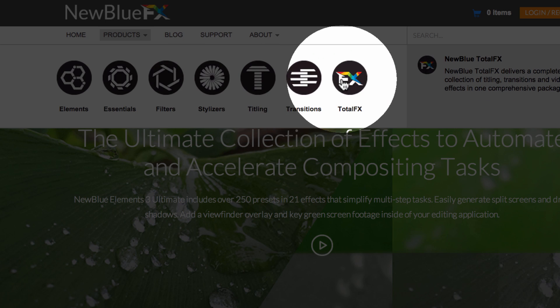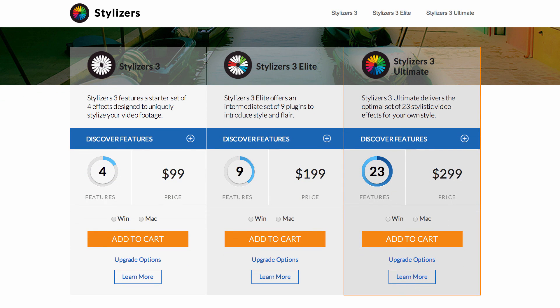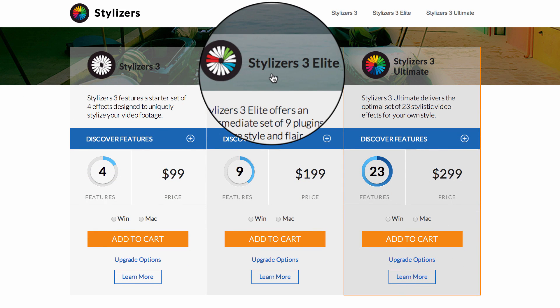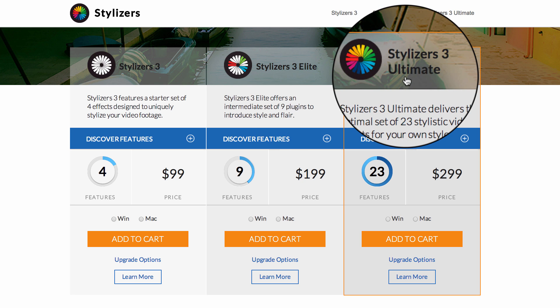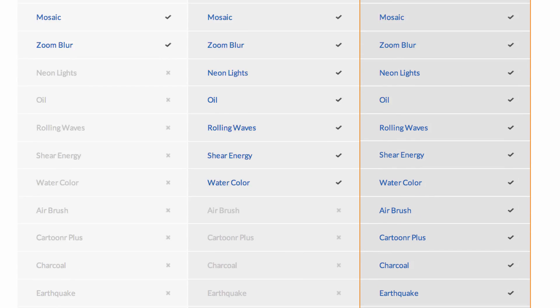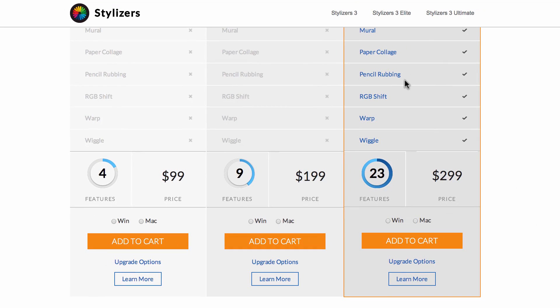Let's take a look at the Stylizers family of effects plug-ins. Here you'll find a trio of products: Stylizers 3, Stylizers 3 Elite, and Stylizers 3 Ultimate. To get a quick overview of features and differences between these products, just click on the plus sign, which unfolds the entire list of included plug-ins or features for each product.